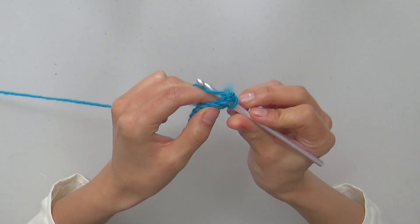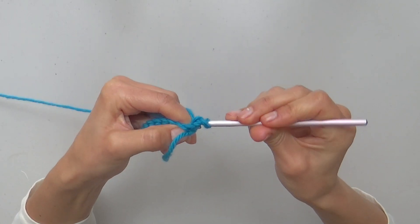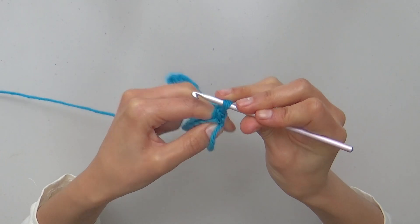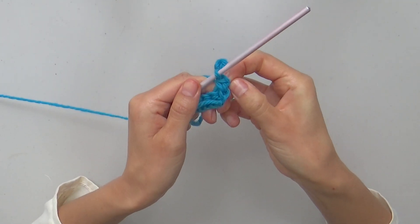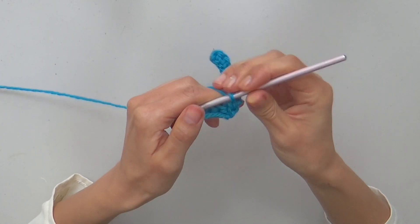Yarn over, and again pull a longer loop to continue making stitches loosely, yarn over and close. Your first split single crochet is finished.